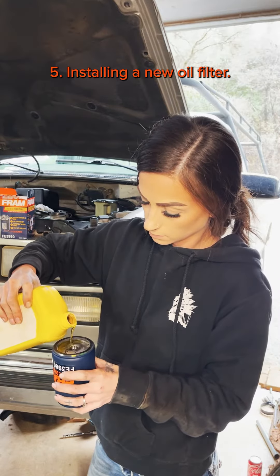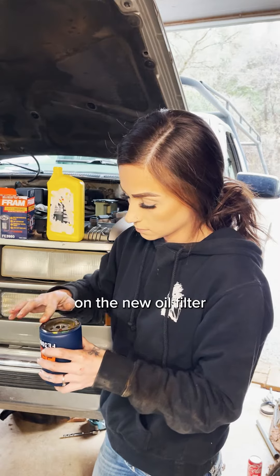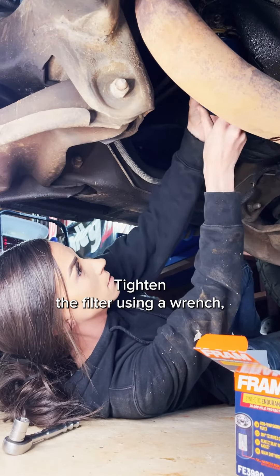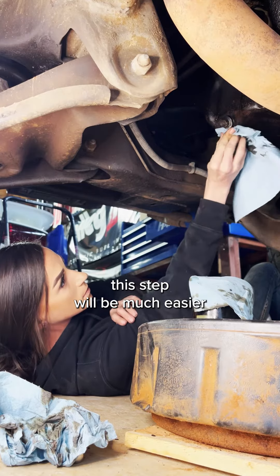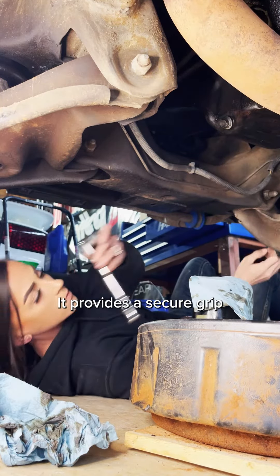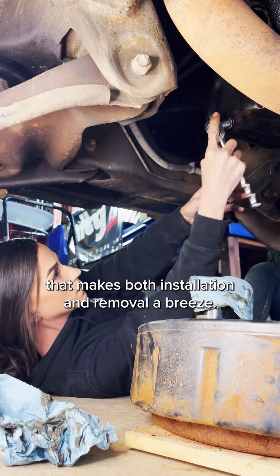Installing a new oil filter: apply a small amount of oil to the rubber gasket on the new oil filter, then screw it onto the engine by hand. Tighten the filter using a wrench, being careful not to over-tighten it. If you are using Fram oil filters, this step will be much easier thanks to the non-slip textured grip, which provides a secure grip that makes both installation and removal a breeze.